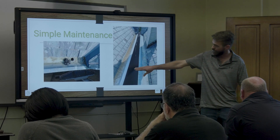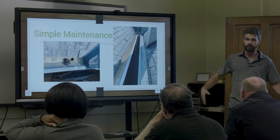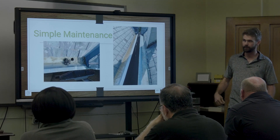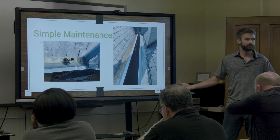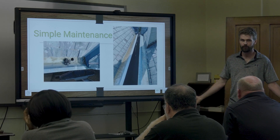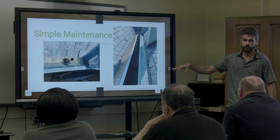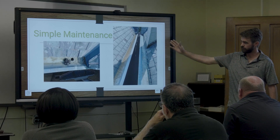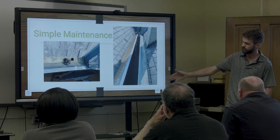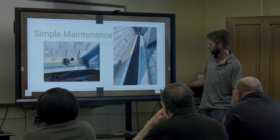If debris holds water in steel gutters, what might take 25-30 years to rust out normally could happen a lot faster. But if it's clean, painted, and taken care of, it could last 50 years.